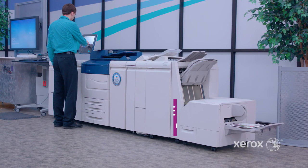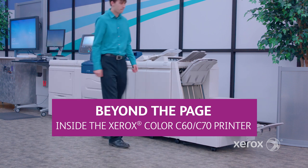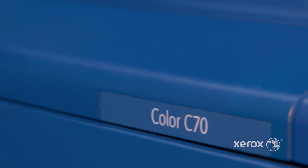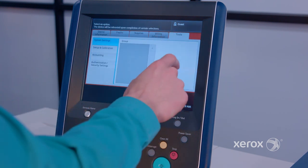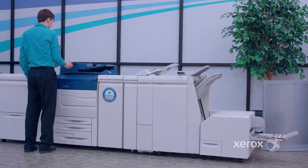Welcome back to another episode of Beyond the Page, where we take a closer look at some of the features and workflows that make the Xerox Color C60/C70 the best printer for quality and versatility. In this video, we are going to demonstrate how easy it is to calibrate your printer, linearize your printer, and calibrate your scanner on the C60/C70 color printer.